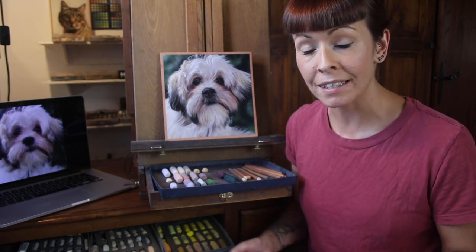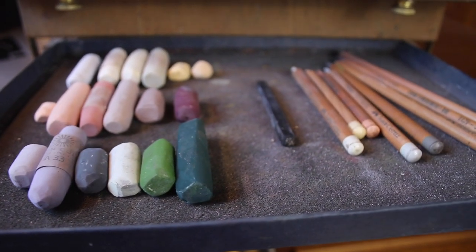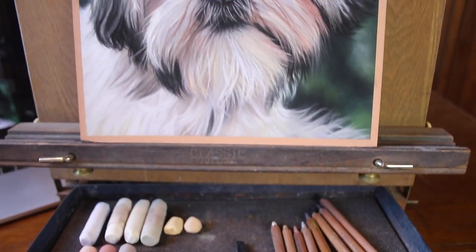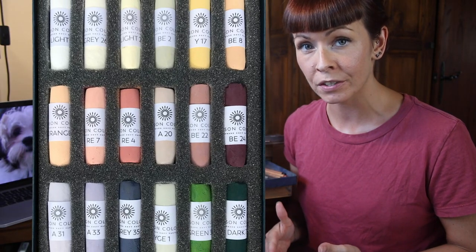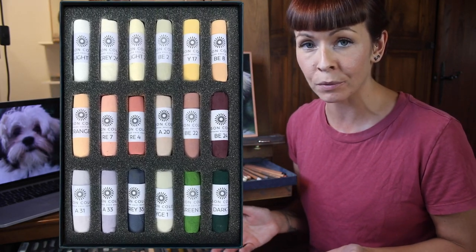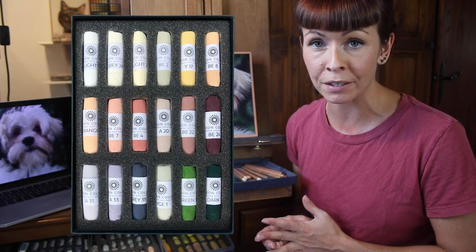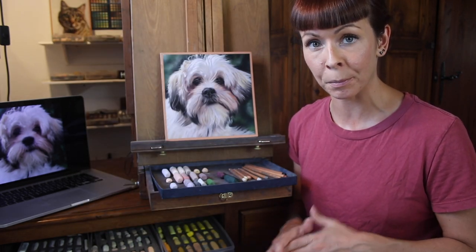The beauty of teaming up with Unison for this is that I've been able to design a special color palette just for this, which you can purchase when you book into the workshop if you want to have all of the exact same colors to work along with me. This small palette — the light animal portrait set — will continue to be useful after the workshop for all sorts of light or white colored subject matters, but if you prefer you can also just attend the workshop and substitute your own colors.